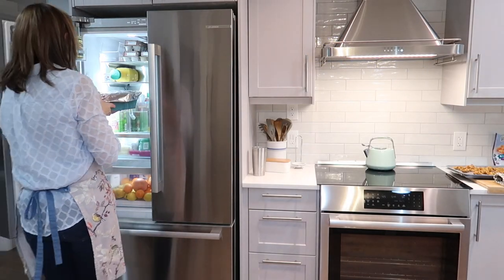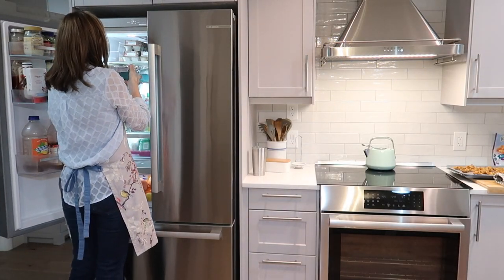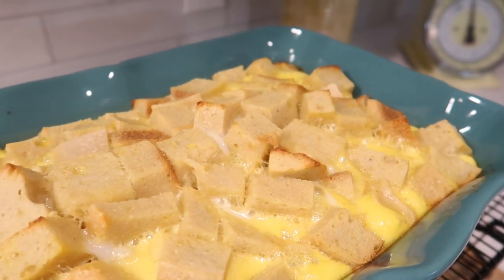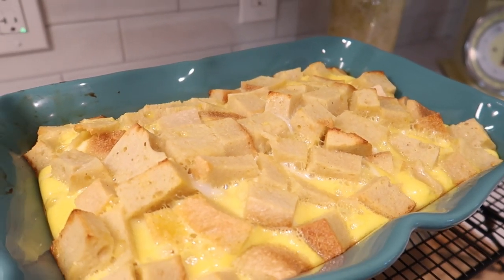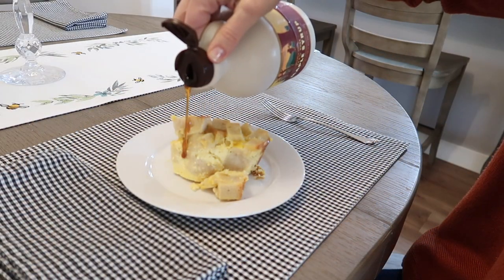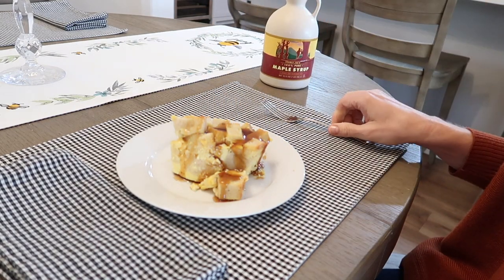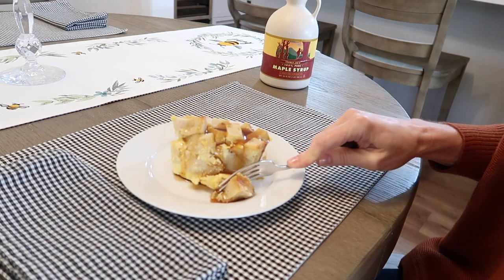I let it sit in the refrigerator overnight, and the next morning I baked it at 325°F for about an hour. It was actually pretty good — not as good as if I'd had some nice fluffy bread in the recipe, but it was a great way to save my failure and not waste anything.